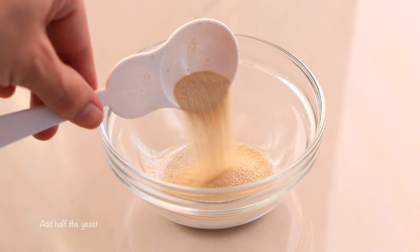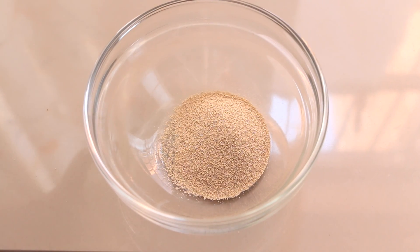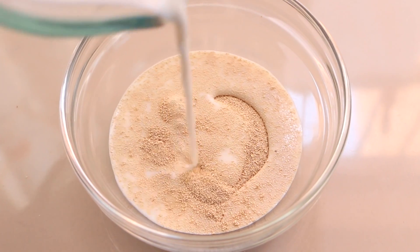We're gonna start the recipe by making a small amount of preferment. We're gonna put the cheese in a bowl and cover it with the warm milk.